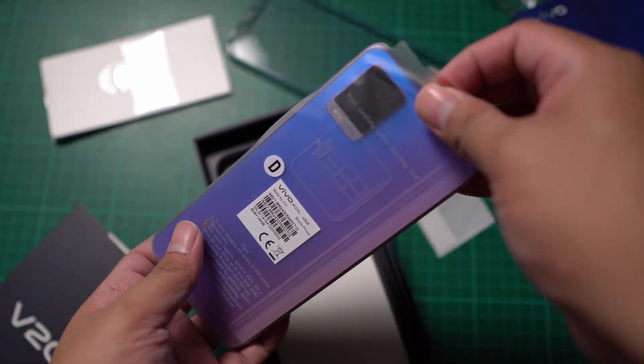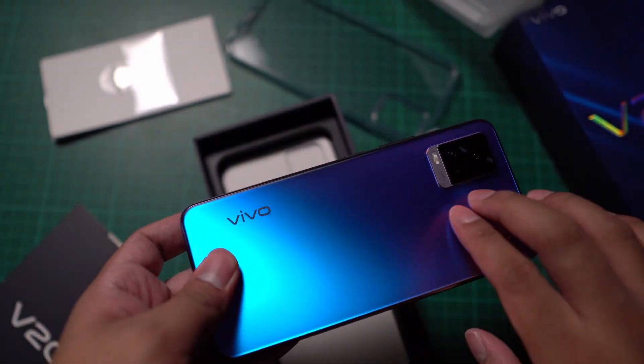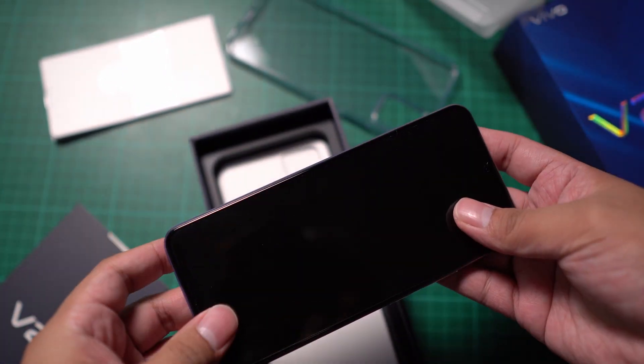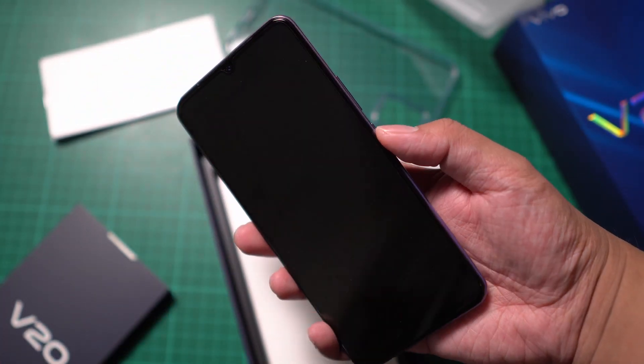Oh my god, this is the most beautiful Vivo smartphone that I have ever seen. We got here a matte glass finish, the triple lens camera at the back, and up front, we got the 6.44-inch AMOLED display.